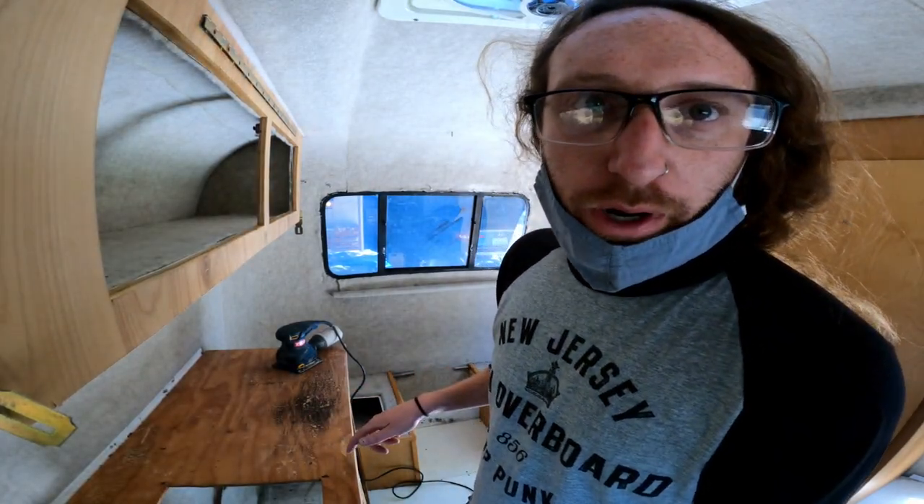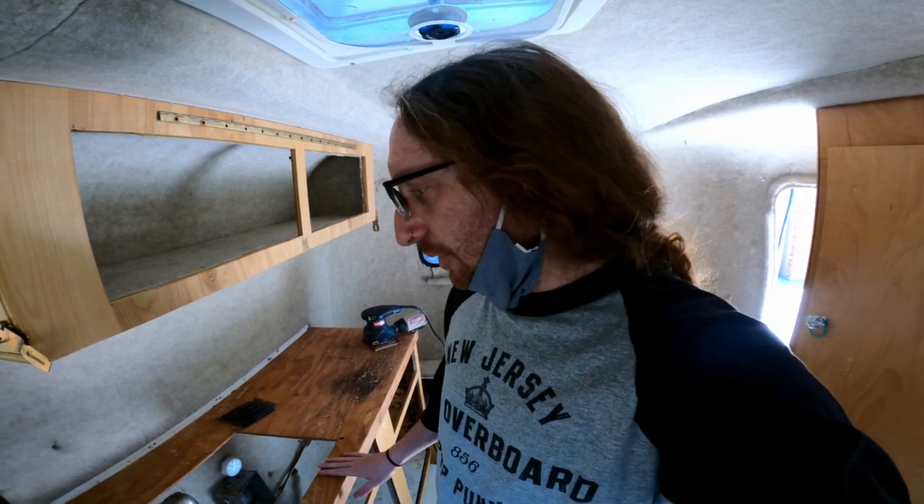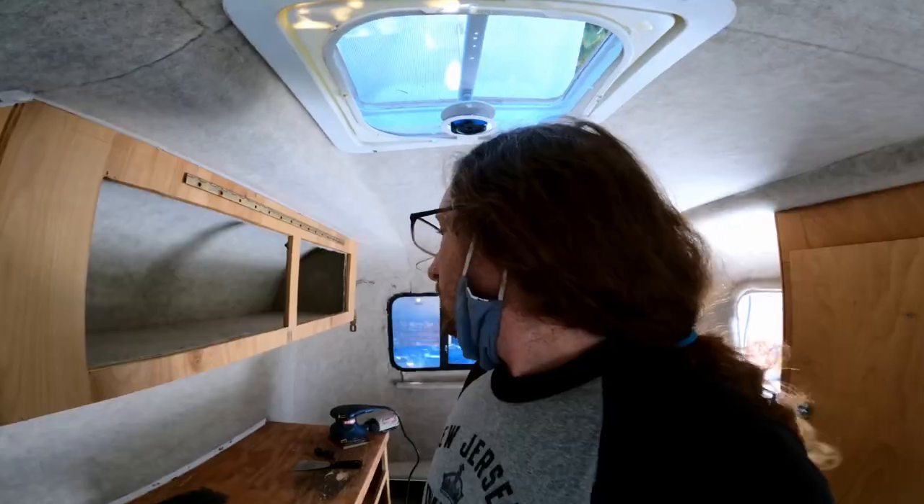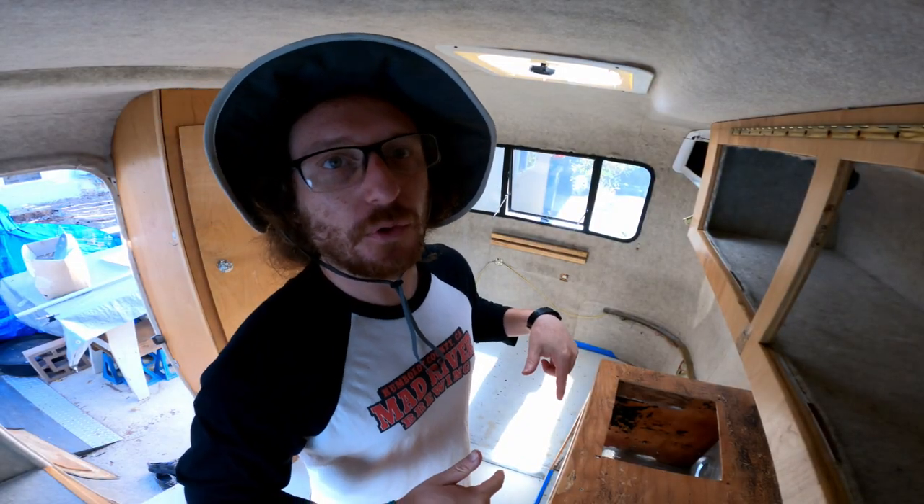I don't think this is gonna work. I'll probably just end up painting this — do a rough sand to get all the rough parts out and just paint this white, because I don't really know how to deal with this. While I was sanding I was thinking about it: this trailer is 49 years old, so this glue has been there for 49 years. It's not really worth my time to try to get it off. Today we're going to be painting the floor.